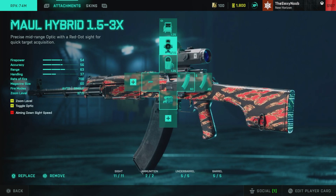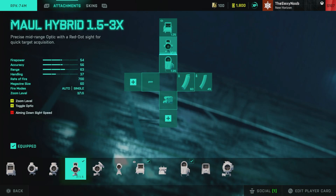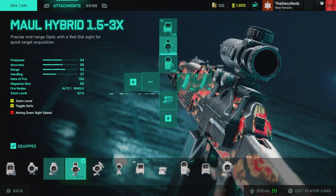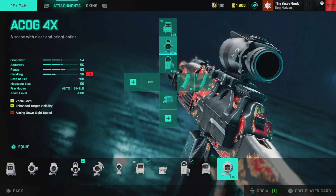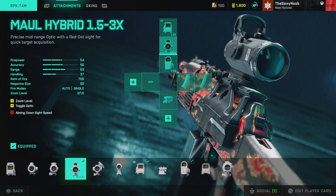For the medium sight, I have the Maul Hybrid 1.5-3X. There's no other zoom that goes beyond that except for the ACOG, but personally I hate the ACOG in this game — it just sucks to me. That's why I tend to run the Maul Hybrid 1.5-3X sight; it helps with all the medium- to long-range gunfights. That's the only time I'll ever use that.